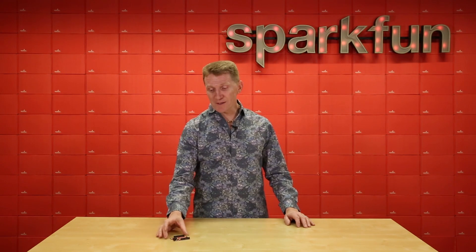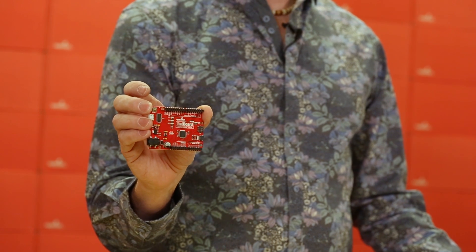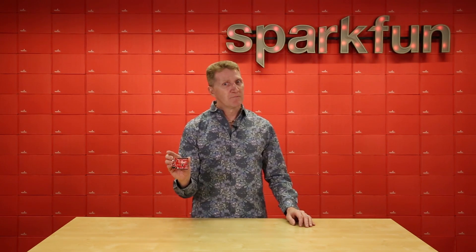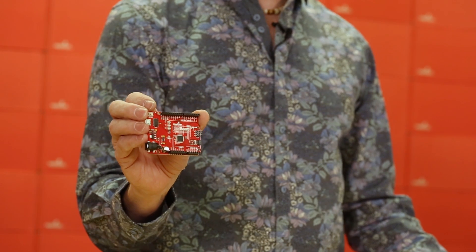That's why this week we proudly bring you this. Now I know what you're probably thinking — gosh Rob, a SparkFun Redboard. I already have like three of those, thank you very much. But wait, look closer. This is the new and improved SparkFun Redboard Quick.